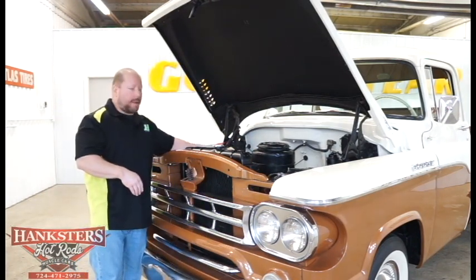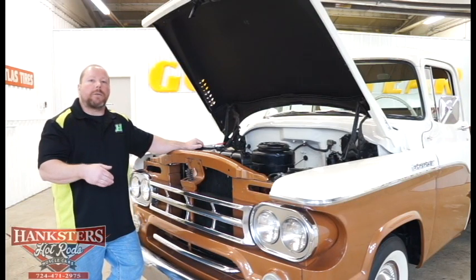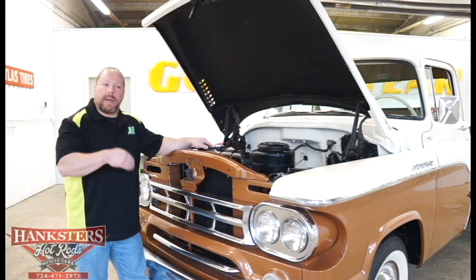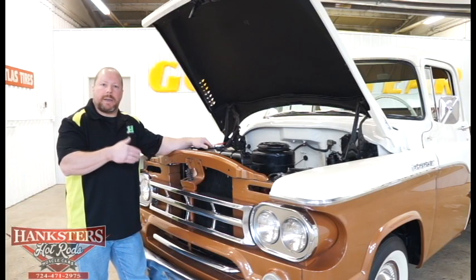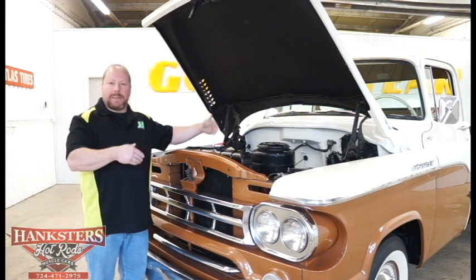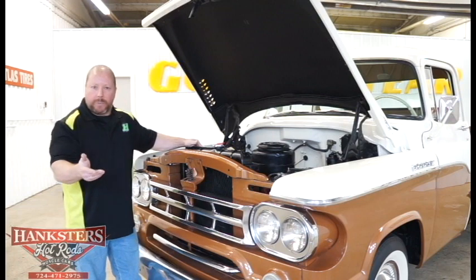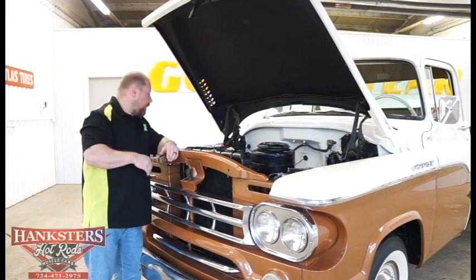The motor sitting inside is the original motor for this truck — what Mopar called their Wide Block 318, topped off with a one-barrel carburetor. From research, they're stating maybe 200 horsepower out of this motor. It still retains the stock cast intake, painted valve covers, and stock cast exhaust manifolds. As we noted during the underside, it does have dual exhaust the whole way out through the back of the truck, which does help it a little bit.